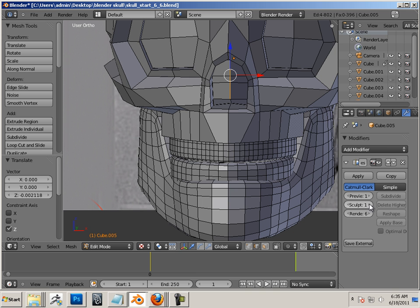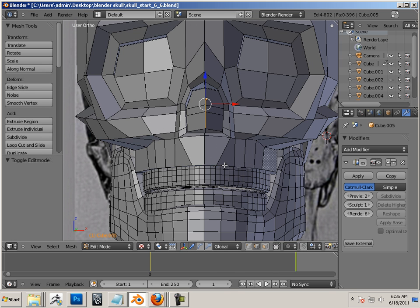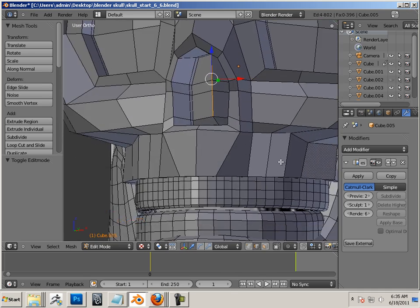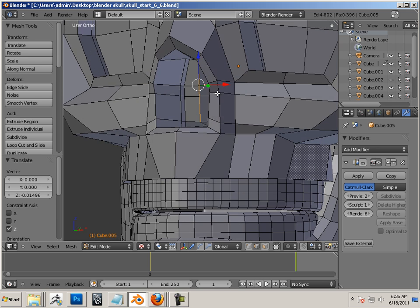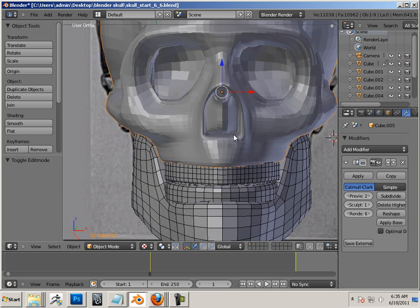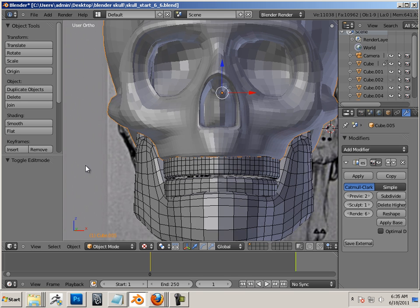Okay, and next one — Preview 2. Now the only bad thing is you only get a couple of previews. You get the preview in edit mode, so I don't get the higher-res stuff. But that's okay. I can pull this out as far as I can get it, and it'll probably smooth out quite well. There we go — so that's one way to do it.